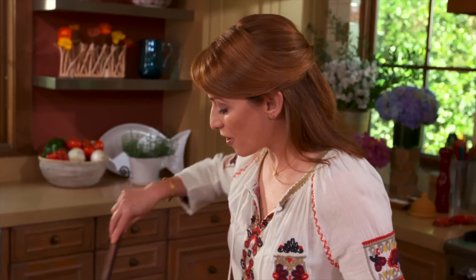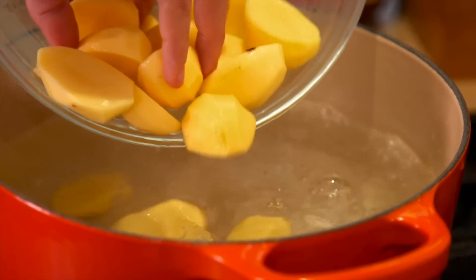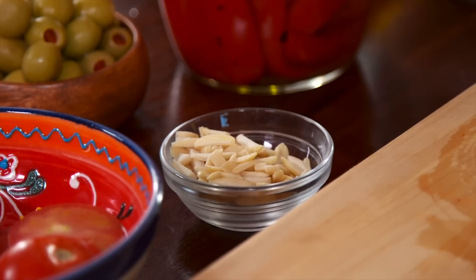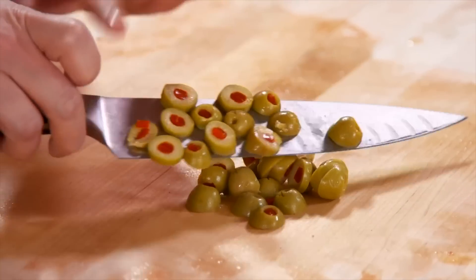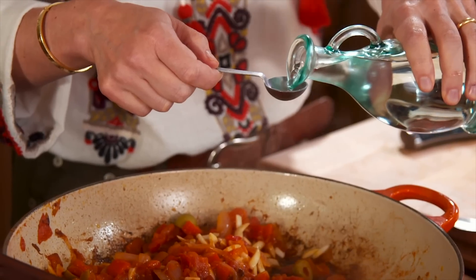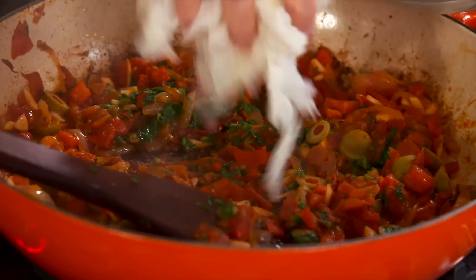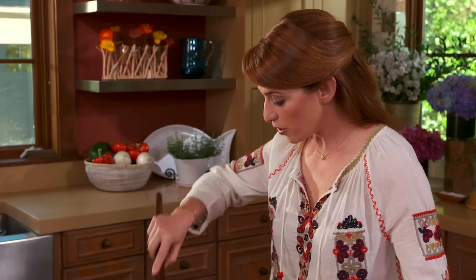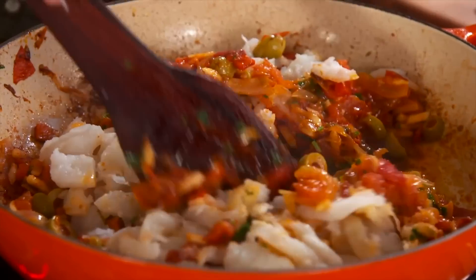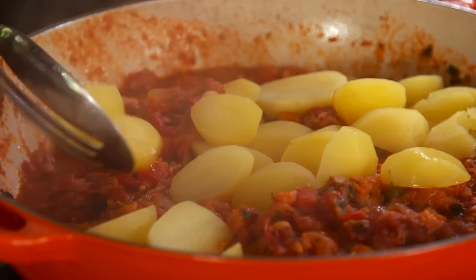I'm going to mix that up and then cook my potatoes. Boil a pound of peeled and halved baby potatoes in salted water. Then back into my saucepan, I add one-third cup of slivered almonds, a dozen or so sliced pimento olives, two teaspoons of white distilled vinegar, and about a quarter cup of chopped fresh parsley. I'm adding the bacalao in here and I'm going to mix really well so that all of these flavors start marrying together. My potatoes have been cooking in boiling water for about 10 minutes and they're ready to be added to the bacalao.